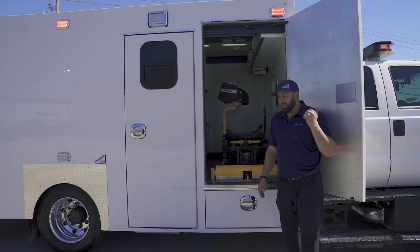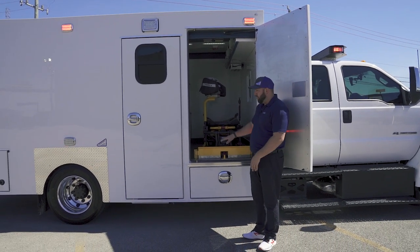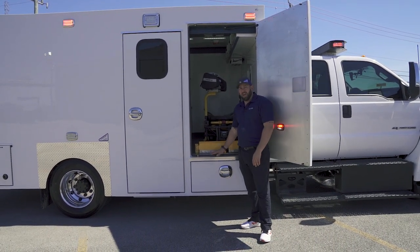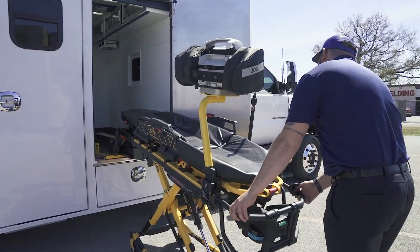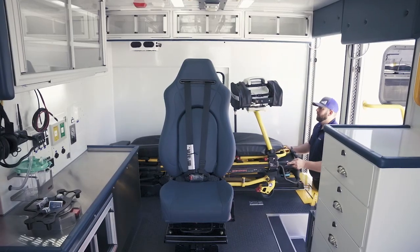This is an F650 crew cab — I can't speak for other chassis, but I think we'd be okay given the way we design our units. That has been a big comment: when you build a Fraser like this, can you easily load or unload your stretcher? The answer is yes.